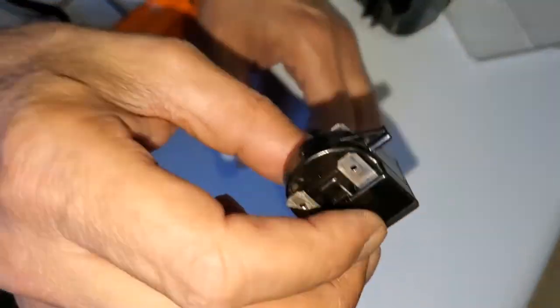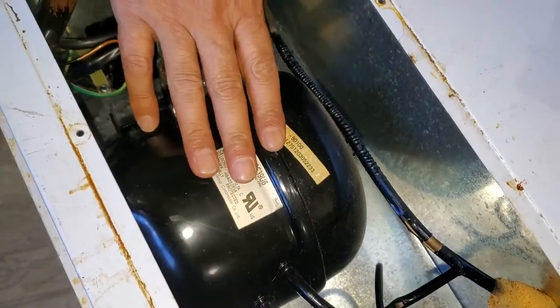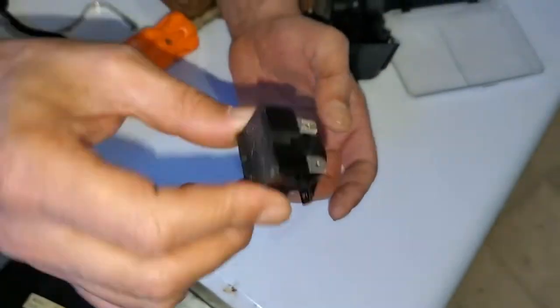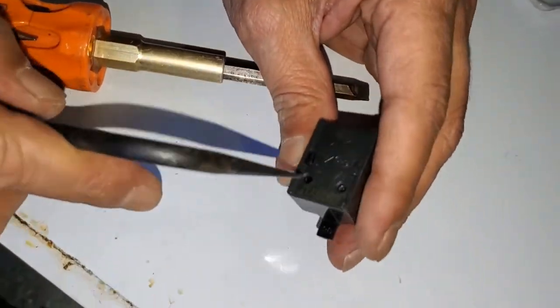You hear the sound, that means this one's not good anymore. This is a firm start relay, and that's how it starts the compressor, the motor compressor. So once you hear the sound, that means this one needs to be replaced. And I'm going to open it to take a look inside and see what can be broken inside.